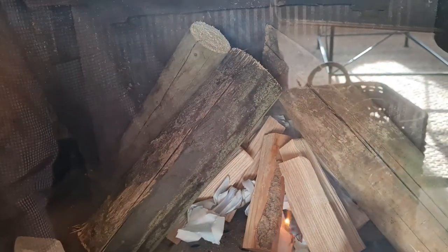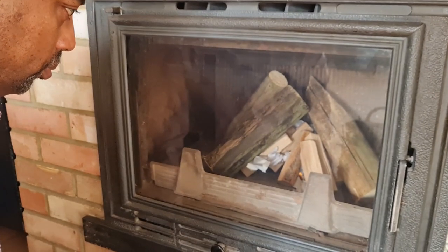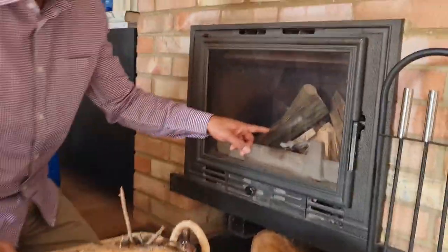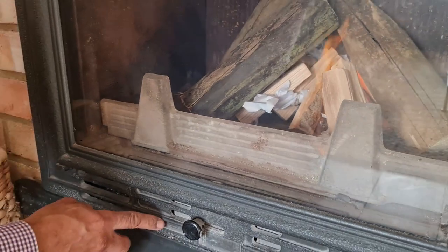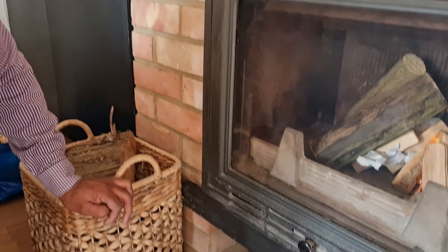It's off and running. That controls it down there. If you look back in, it's now catching a bit more, and because it's more established I'll just increase the airflow a little bit to get the heat coming up more. The increased air will make the flame burn a little bit hotter.